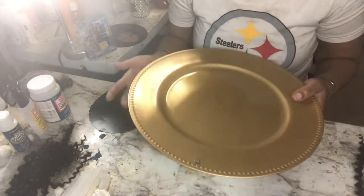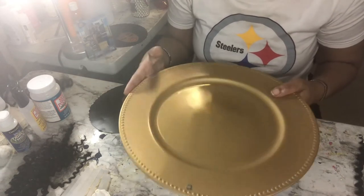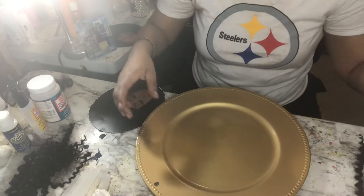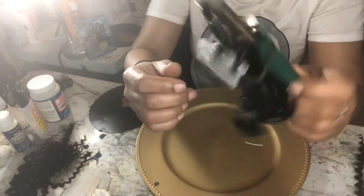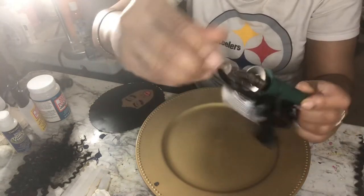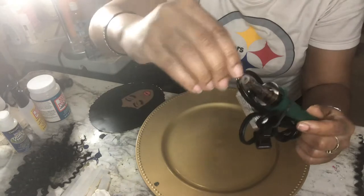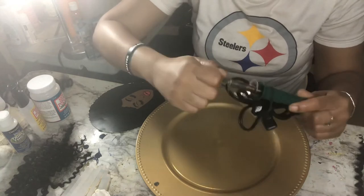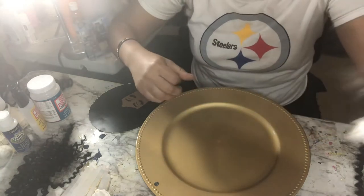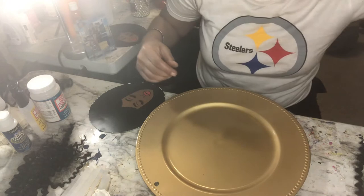This charger plate I got from the dollar store. I already put the hole in there using this tool here — I got this from Michaels. It comes with different attachments that screw out; you can change it to whatever one you want to use. I have this one on here because it's good for cutting mesh so it doesn't unravel when you get done.